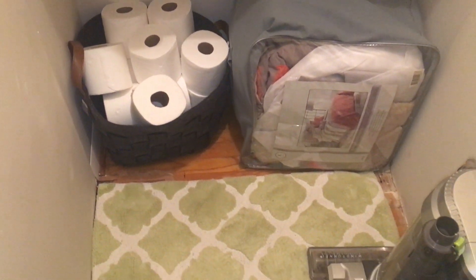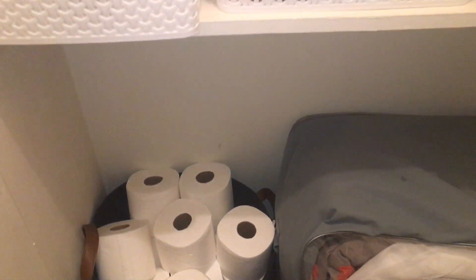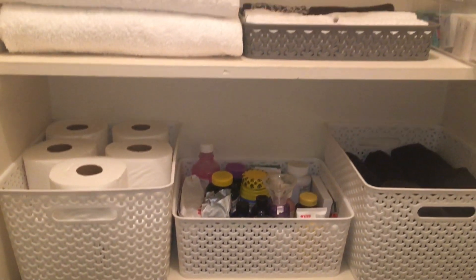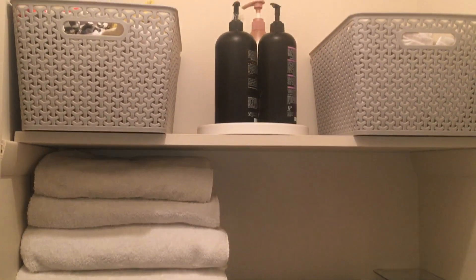So easy to clean and launder with bleach, and they look brand new again. Let me know in the comments section how you feel about white linens, towels, and washcloths — if you stay away from them or have you gravitated to them. Let me know in the comments below.